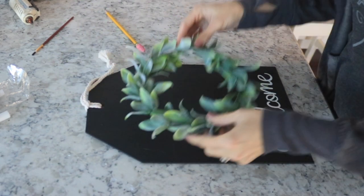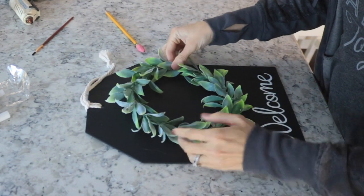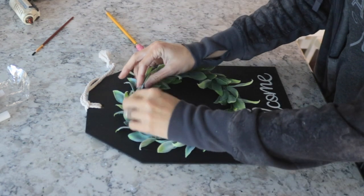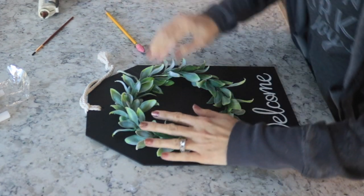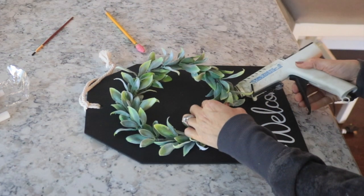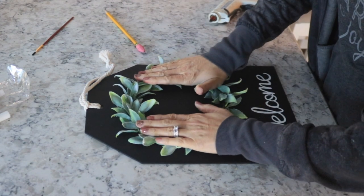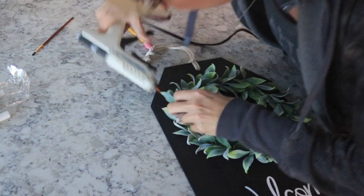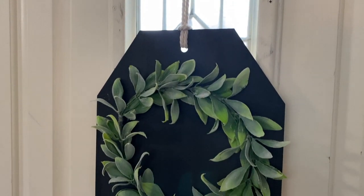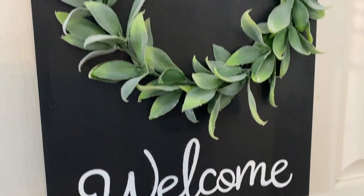Next you're just going to take that cute little wreath, and I'm going to use my hot glue gun and just glue it down. I wanted to pick the fluffier side. But once you get it glued down, you can totally move the leaves around and just get them how you want them. So just glue that down and that is it for this project! I think it turned out so cute. I'm so sorry you guys weren't able to see the silk screen part — that was the coolest part, and I was so nervous about it too. I hope you guys enjoyed this video — we will see you all soon. Bye!